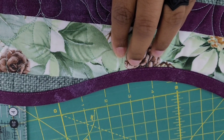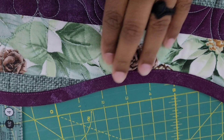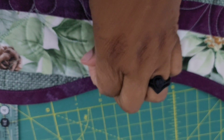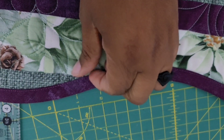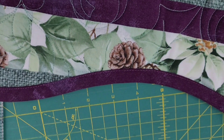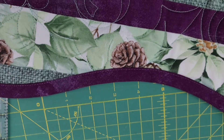I decided to sew it to the back and pull it to the front and machine stitch it, and I love this. I used a stitch-in-the-ditch foot to do my binding, which I'm really happy with. Let's look at these pictures.